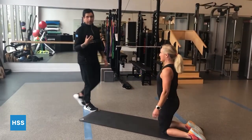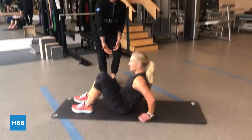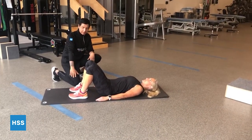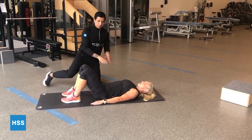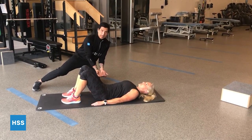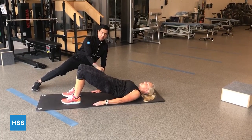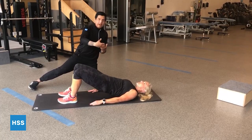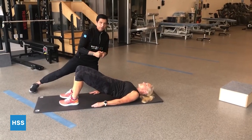The next exercise is going to be a glute bridge. We're going to lay down on our backs. This is a great exercise to strengthen your glutes, your hips, as well as your core and posterior chain. We're going to set up by placing the feet about hip width apart, nice and flat on the ground. Before you start the movement, think about maintaining a neutral spine and brace the core. Then squeeze your glutes and bring the hips up. You can hold for one to two seconds, go back down and repeat, or hold for a sustained contraction for around 30 seconds.